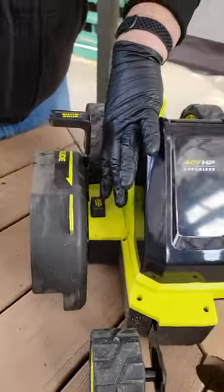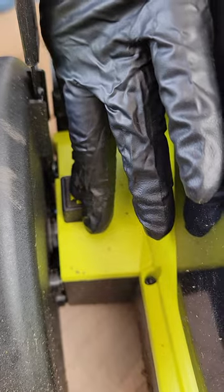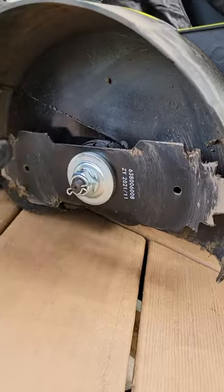Over here is your blade lock. What that does is you push that down and then you can come over here and take this nut off until you change your blade out.